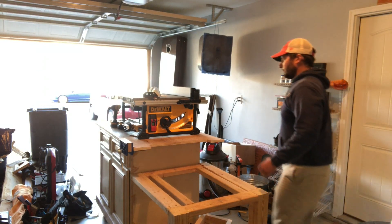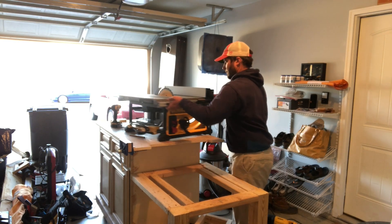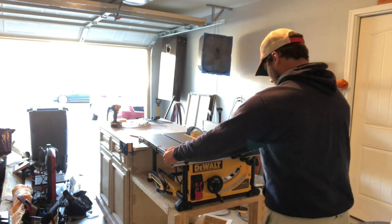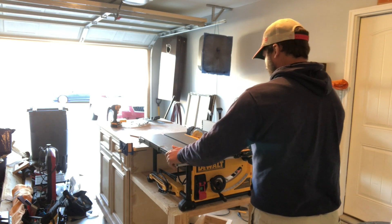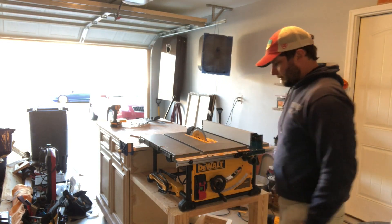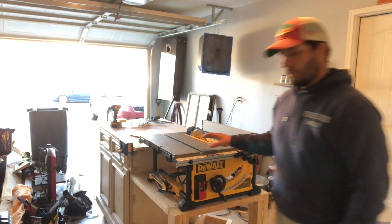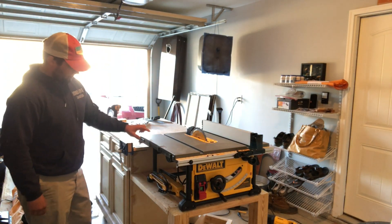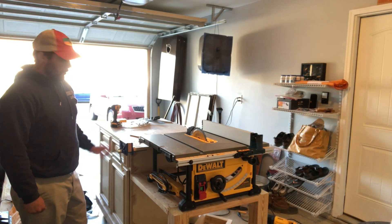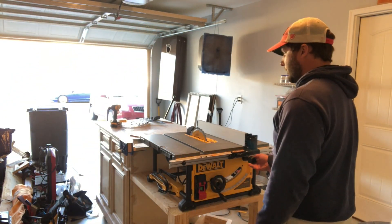There we go. I like it — I think it's a good working height. You could maybe go a little lower but I don't think it's going to be an issue. As you can see, the table saw top is still above this vice, so I'm not going to have any issues there, and I don't anticipate any issues with the racking.